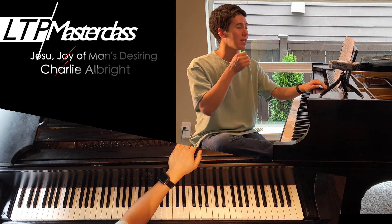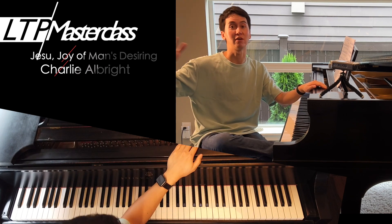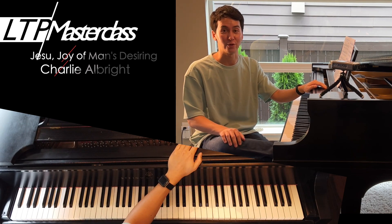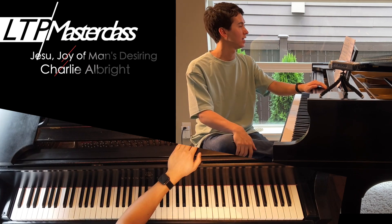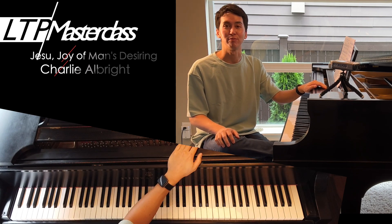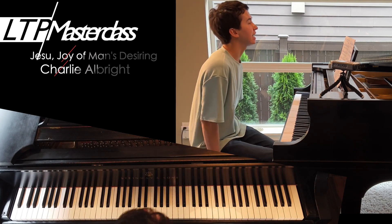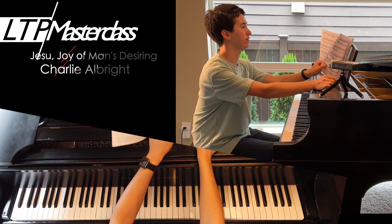A masterclass is usually when I go to a college or conservatory and teach a piano lesson in front of an audience to a student. There's no piano student here, but I'm going to play through parts of it and give some ideas about how I approach this piece — it might be helpful if you're learning or working on it. Let me know in the comments if you've played this version or what you think of it. All right, let's give it a go. This is 'Jesu, Joy of Man's Desiring' by Myra Hess — it's only about four pages long.